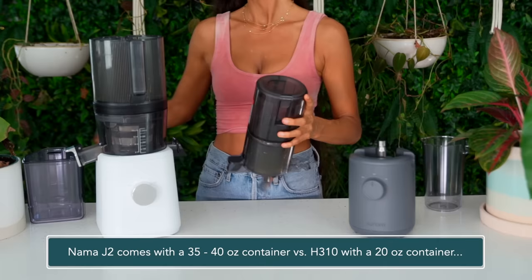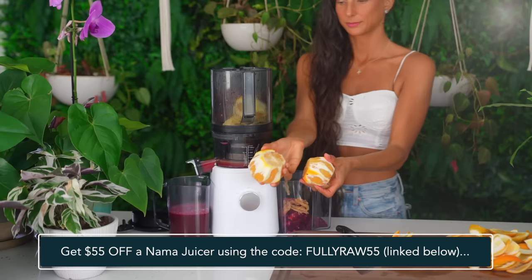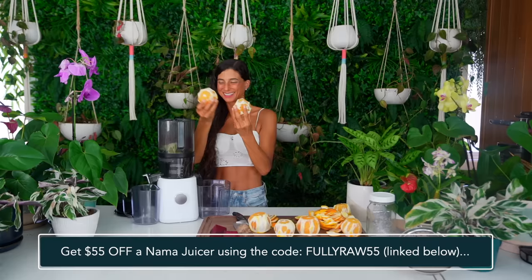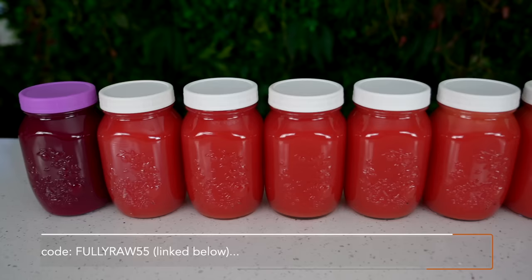After creating a comparison between both of these juicers I have to say I am still a Nama J2 fan and I prefer this juicer over any other — and that is coming from someone who has been juicing for 17 years, living a raw vegan lifestyle for 17 years, and who has broken every juicer in the books. For those of you looking to get a new juicer, I've included a link for the Nama J2 below and you can use the code FULLYRAW55 to get $55 off this juicer. That's the biggest discount they offer and I've put that link in the description. I have six main important feature points to share today — let's jump in.